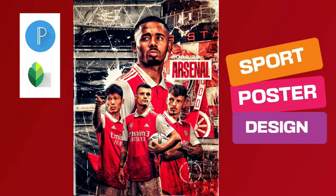Hello everyone, today we're going to create this sports poster using Pixelab and Snapseed.